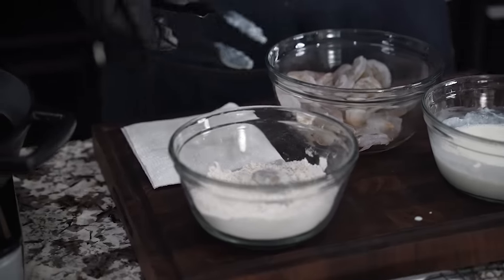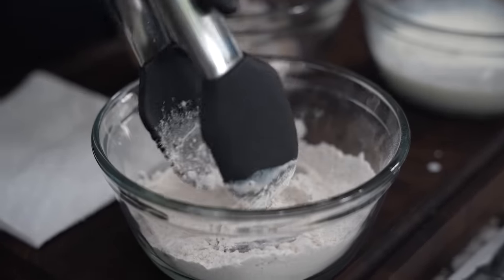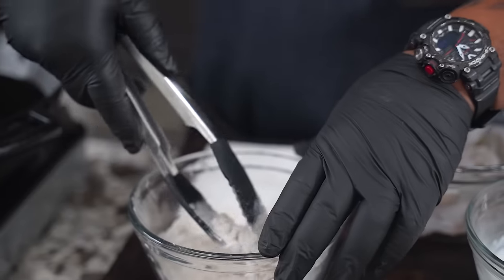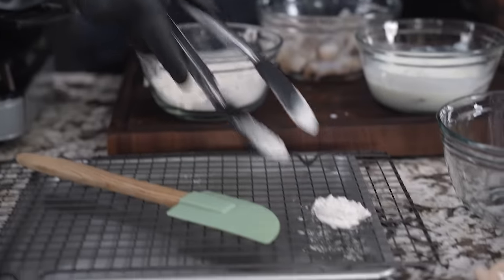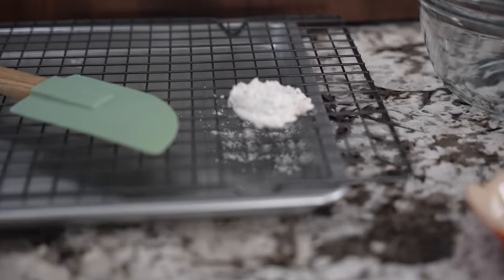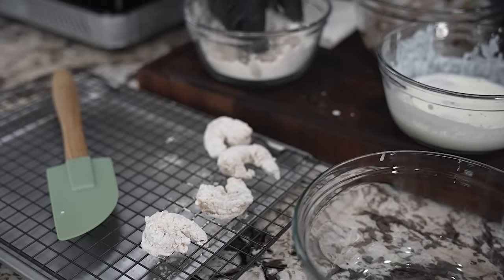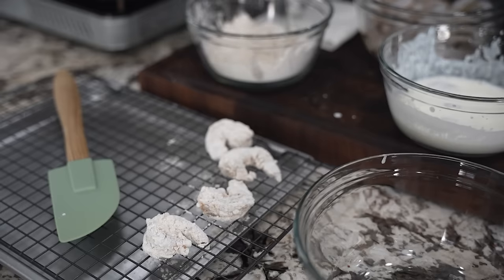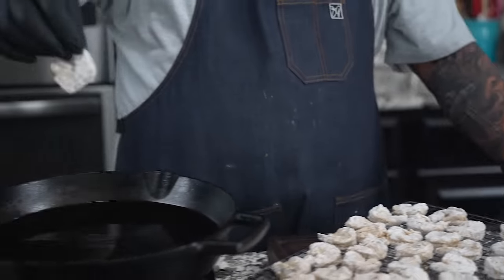I'm only gonna do a couple right now just to show you. We'll just take it, move this around, get them nice and coated. Get them out and give them a shake — we're gonna let it adhere. I just let them sit there, shake them again once before I put them in, a little shake right, then we add them.